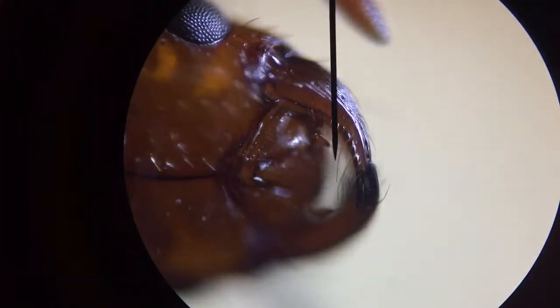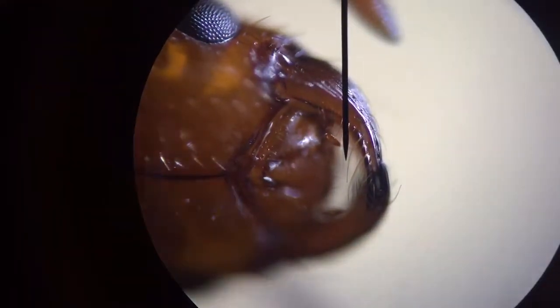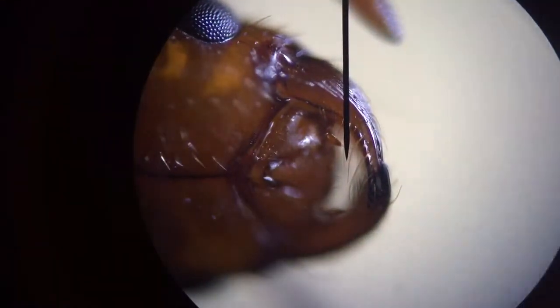Okay, let me get that in focus. There it is. That's the mandible guys. Cool — look at all the hairs on that.